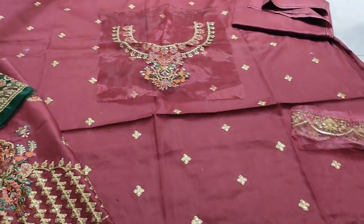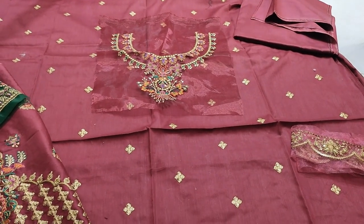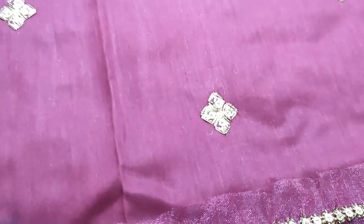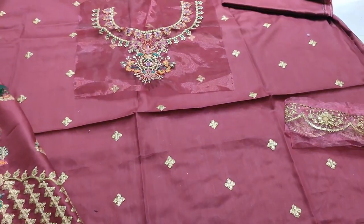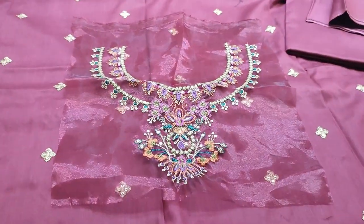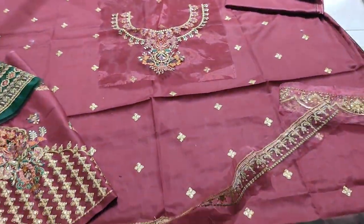This is the collection. It is embroidered. It is motif with sequence touching. It is embroidered with sequence touching. This is a maroon color.